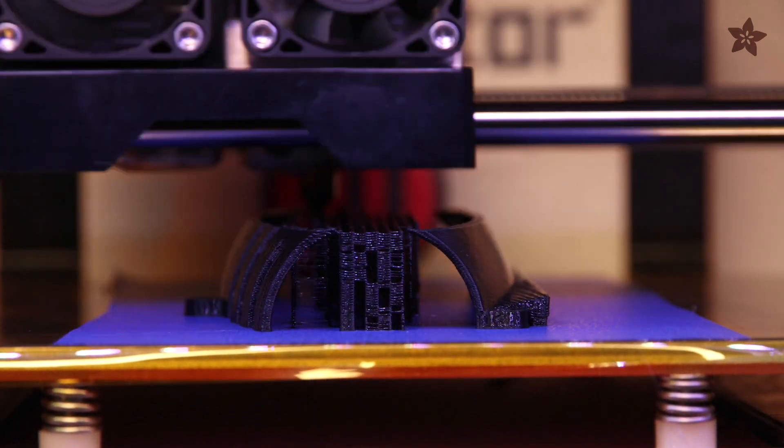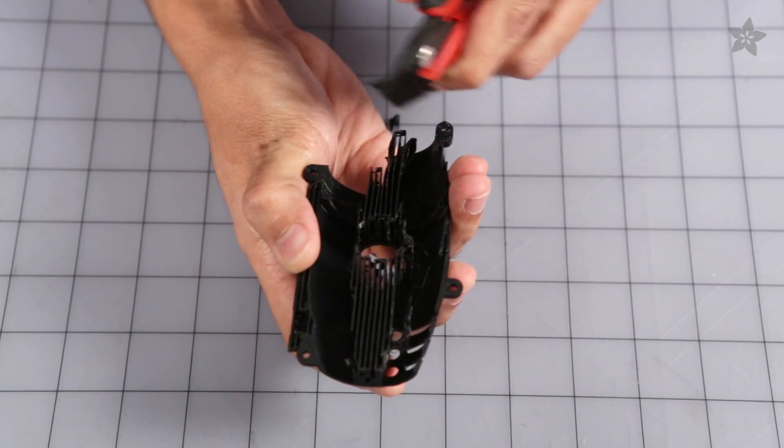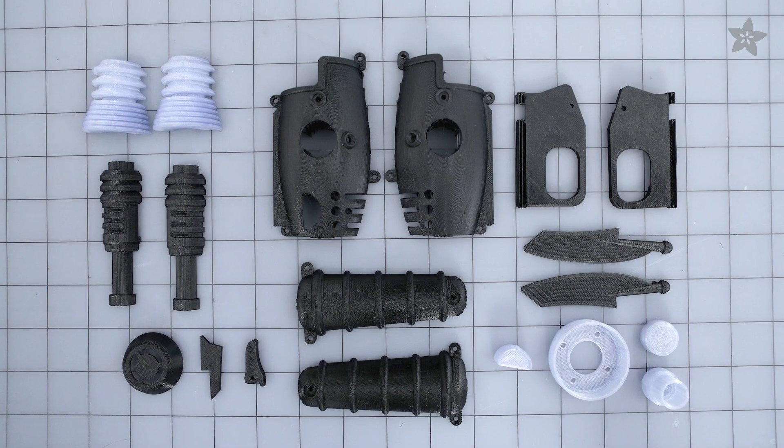Download and 3D print the parts for the ray gun to build your own. Support material is required here so you'll need to do some cleanup and some finishing. Use flat pliers to carefully remove support structures — grab, twist and tug until each part is clean.